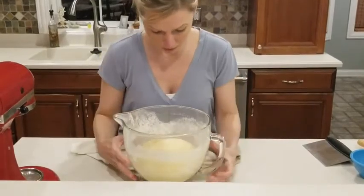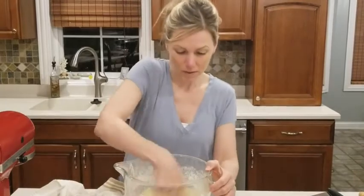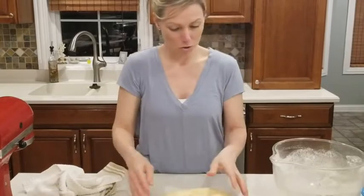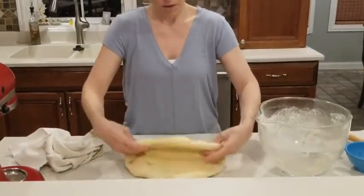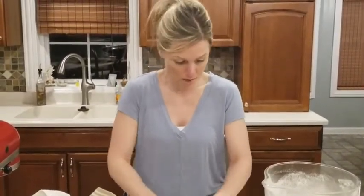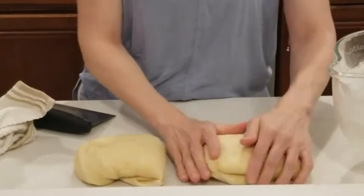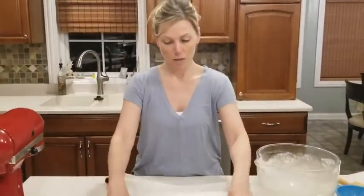Let's see what our dough looks like — it's been an hour in a nice warm place. Looks good, about double in size. Now we need to punch it down and deflate some of that air, then roll it out onto our surface, pushing the air out of the dough. I'm going to divide it in half, let it rest again for 10 more minutes, then cover it back up.